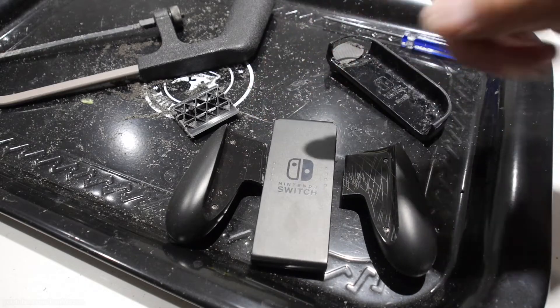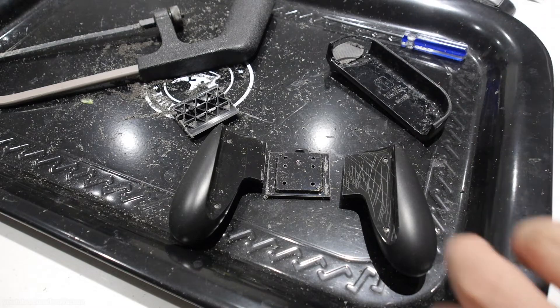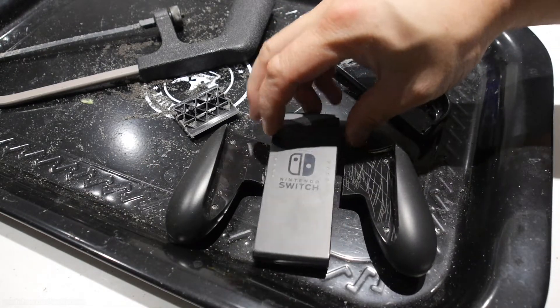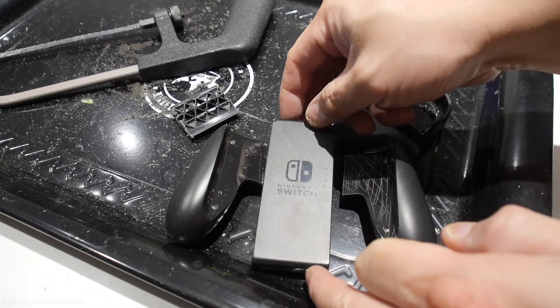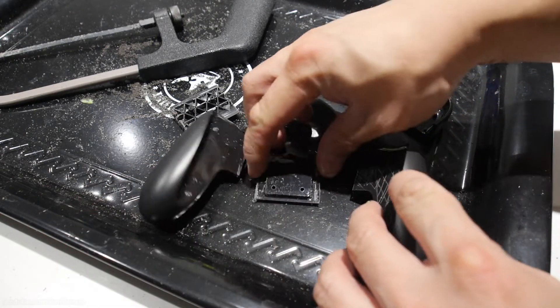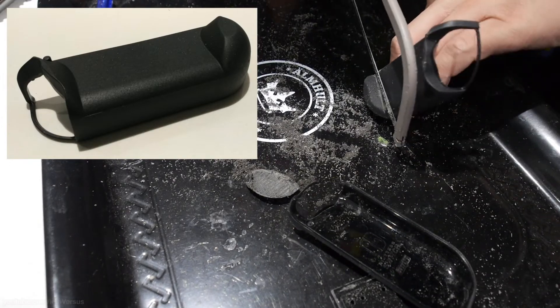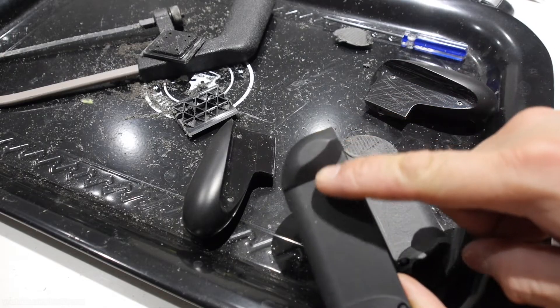I carefully removed the center piece of the Joy-Con grip by removing some of the screws. You'll need some tri-wing screwdrivers for that, and this center piece can still be used later on if you want to put the Joy-Cons together. Then I cut the grip in half, and for the armor guards I had to cut a little bump off on the bottom so it would sit flush when I glued them together.